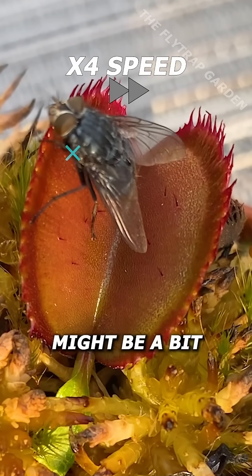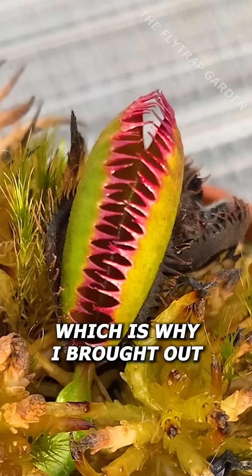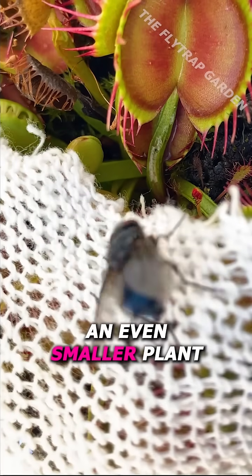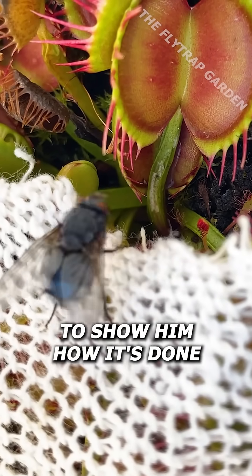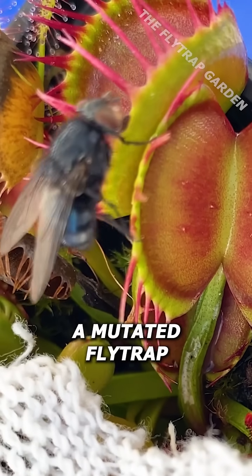However, our plant might be a bit too small for the giant blue flies, which is why I brought out an even smaller plant to show him how it's done. And cross tooth here is also a mutated fly trap.